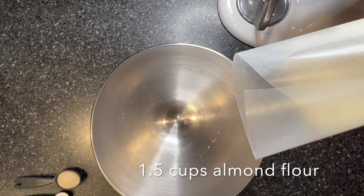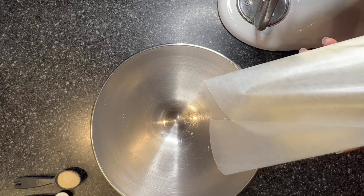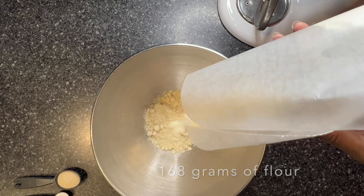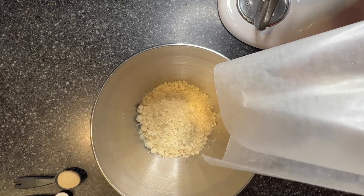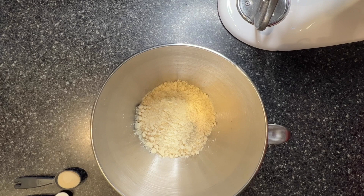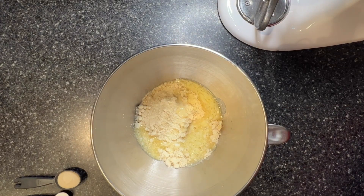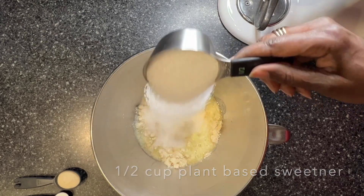I need one and a half cups of almond flour, which is 164 grams. Next I'm going to add in a half a cup of butter. Good thing about this recipe is you add in all of the ingredients. Next is a half a cup of sweetener — I'm using xylitol today.